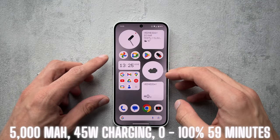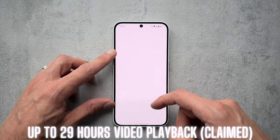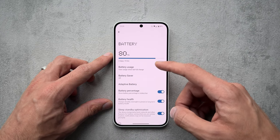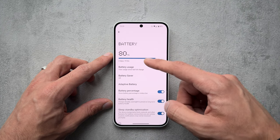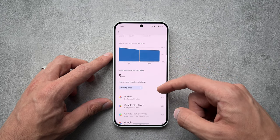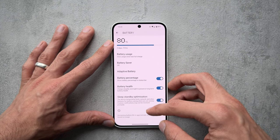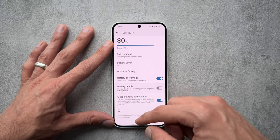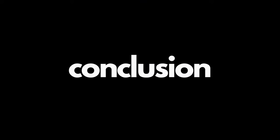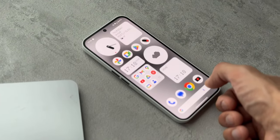For battery life, the phone comes with a 5000mAh battery supporting 45W charging. You can get 0 to 100% in 59 minutes, or 0 to 50% in 23 minutes. Battery was really good in real-world use — we saw only around 10% drop across more than half an hour of intense gaming. Using the phone for benchmark testing over a few days with mixed heavy and light use, I was really impressed with the battery life.